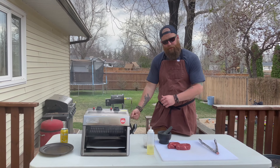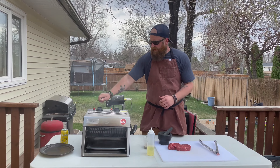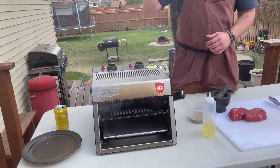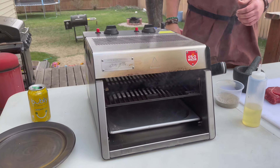Lighting this thing is simple — simply hook up the hose, hold down the gas for about five seconds, and hit the ignition and she goes. Lights up like a charm.